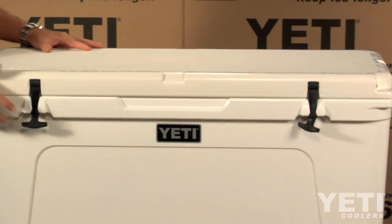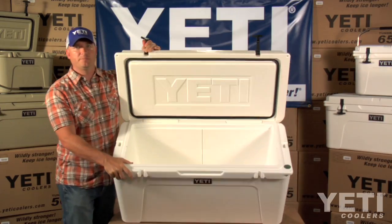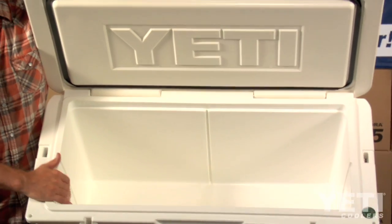We have a lot of deer hunters that are using this, putting several quarters of deer in here. If you're a saltwater fisherman, plenty of depth in there to fit several limits — fill that with several limits of redfish, snapper, trout.